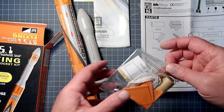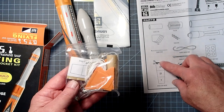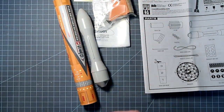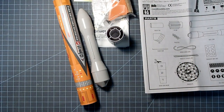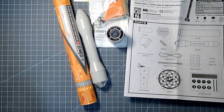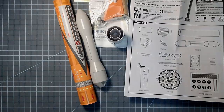It also has a shock cord mount included, so you don't necessarily have to cut out the one that's in the instructions. We also have the fin can, and that looks to be all. Let's check on our sheet here — it looks like we do indeed have everything. So I'm going to clear most of this away and we will get started.